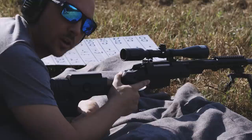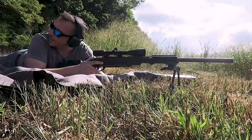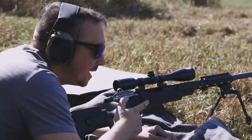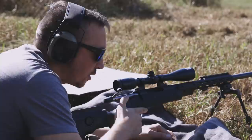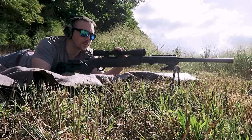The next marker we're going to set is going to be 300 yards. So we just made a group at 200 — I'm pretty happy with it. It was a little low as predicted, but not too low. If this was a common target for a .223 like this Tikka — a coyote, a groundhog, something of that nature — it'd still be a pretty clean shot. So we're going to go to 300 yards now. I'm going to use the green marker for it. According to my chart, 300 yards is 3 MOA, just 12 clicks.